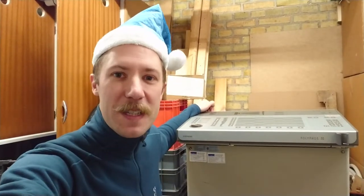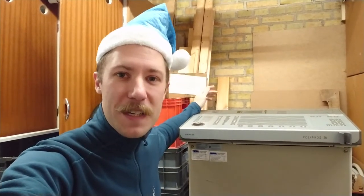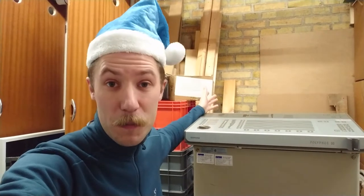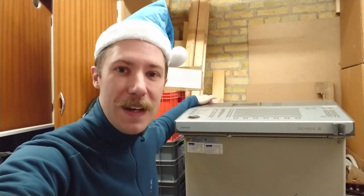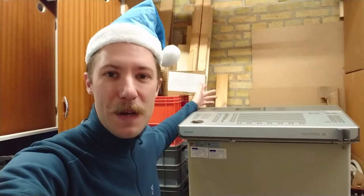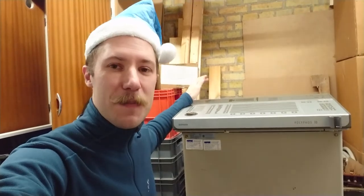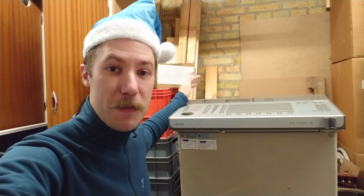Merry Christmas and a Happy New Year to everybody that has followed Kaiser Power Electronics throughout the year of 2018 and all the previous years if you were there. Santa Claus came by my workshop a little early this year, so yesterday I picked up this complete Siemens Polyfos 30 x-ray machine.